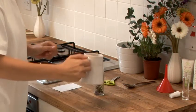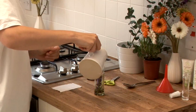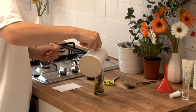Then fill the jar with the olive oil. The olive oil works as a carrier oil and it's very moisturising and it has good antioxidant properties too.